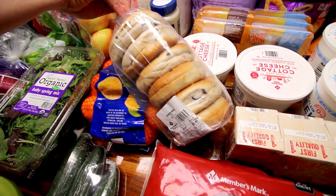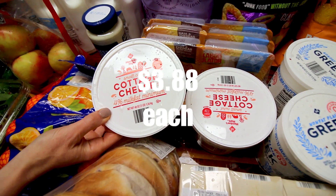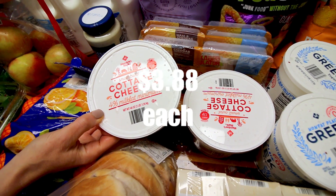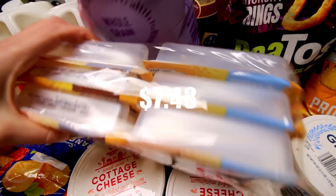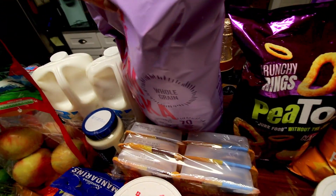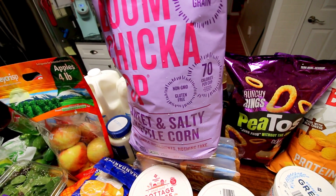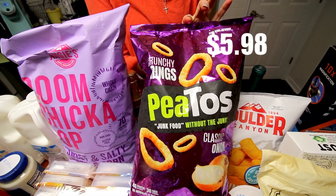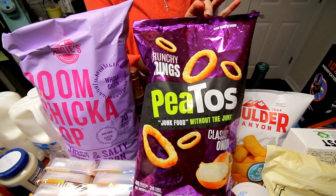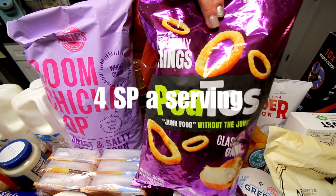Picked up some bagels for my daughter who hopefully will be here in a few days. Got two things of the Member's Mark 4% cottage cheese. And then got a six pack of Lunchables for my son. Got more of this Boom Chicka Pop — this stuff is five points a serving and it's very very good if you like kettle corn. And here picked up some of these Pitos. I've seen other people hauling these on Weight Watchers — I'll put the points on the screen.